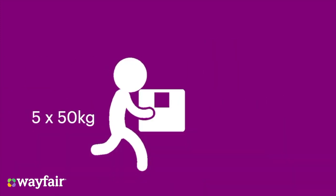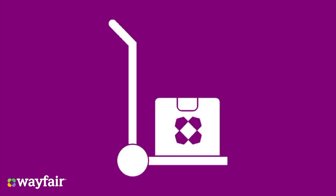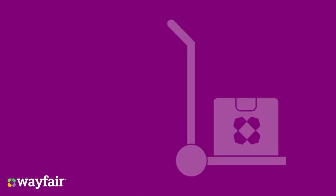For example, if I am required to move five 50kg cartons by hand over a long distance, I would risk assess that this task would substantially increase the risk of injury. Therefore, can I modify the task to make it safer? Could the task be safer if I used a manual handling aid, such as a sackbarrow or harness strap?